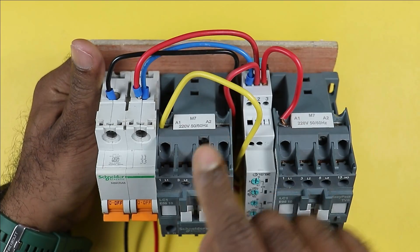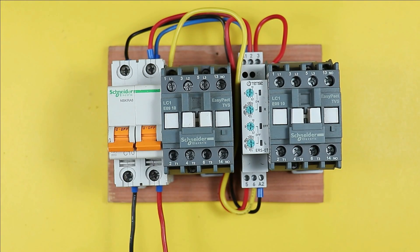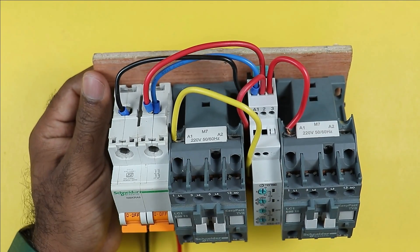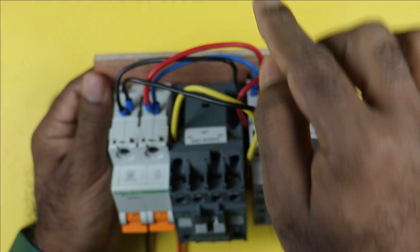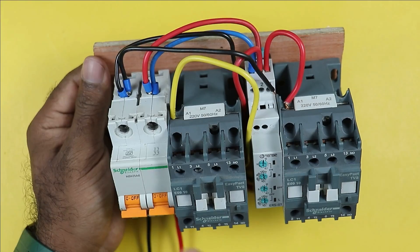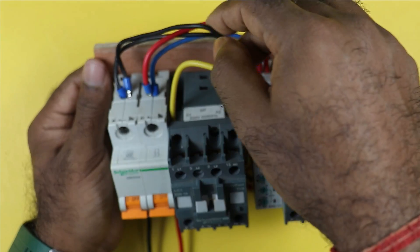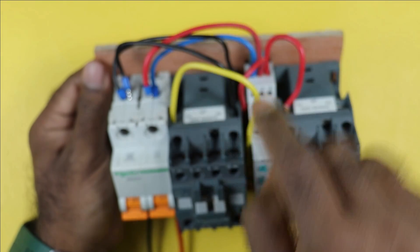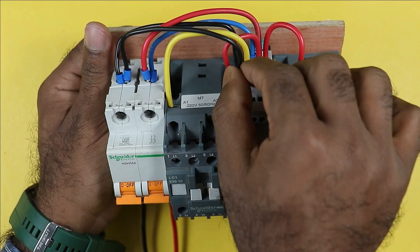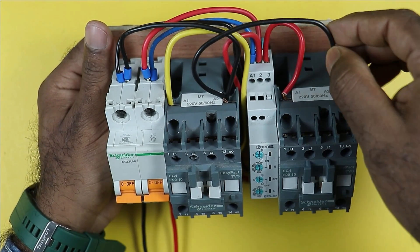To operate these contactors, neutral power supply must also be provided. Connect a wire from the neutral point of the MCB to the A2 terminal of the first contactor. Then loop another wire from the same point to provide neutral supply to the A2 terminal of the second contactor as well. This completes the basic wiring connection.